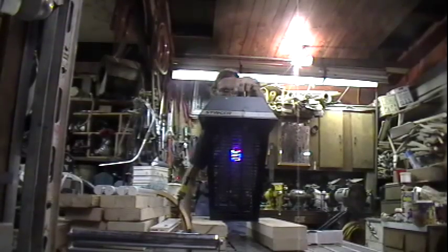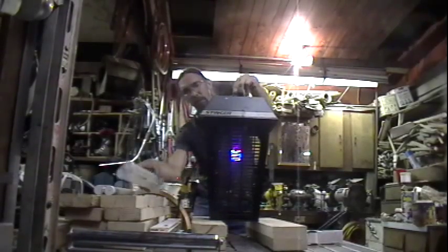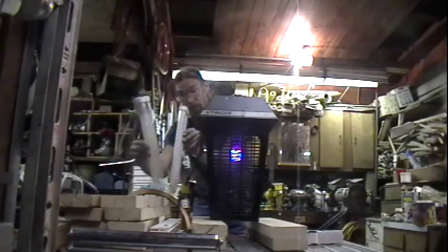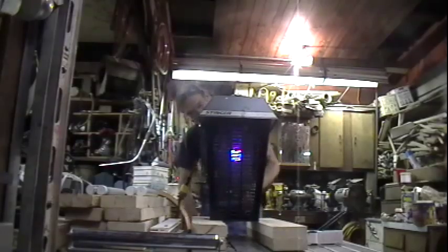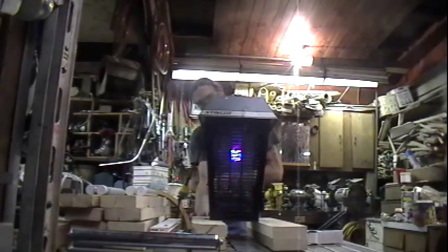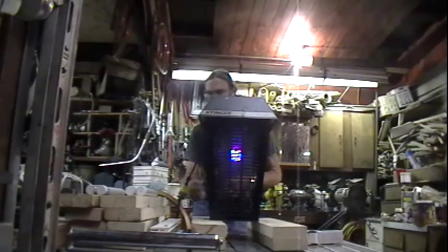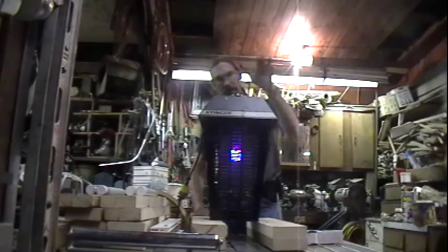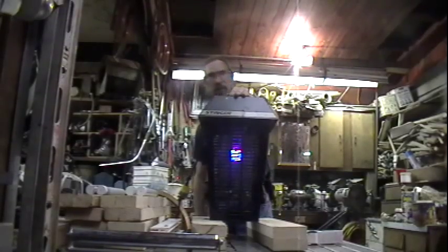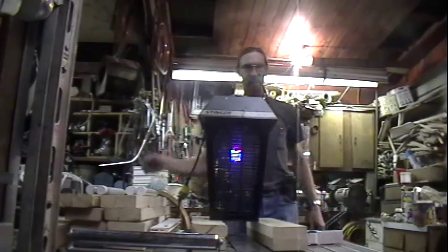The high voltage transformer still energizes the circuit — it'll still electrocute the bugs. But we're no longer paying $25 plus $25 to attract the bugs. Instead, we're paying $7 to attract the bugs. And when the bulb goes dead, you just replace the $7 bulb instead of the $25 bulb. You never have to worry about whether the starter is dead or not. That's our bug light conversion — I hope it helps you out. I'd like to see these things popping up all over the place. Have a great day!